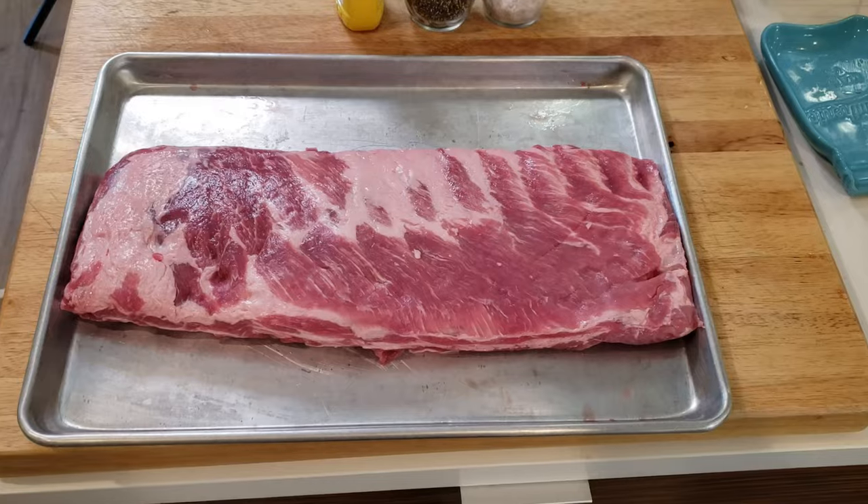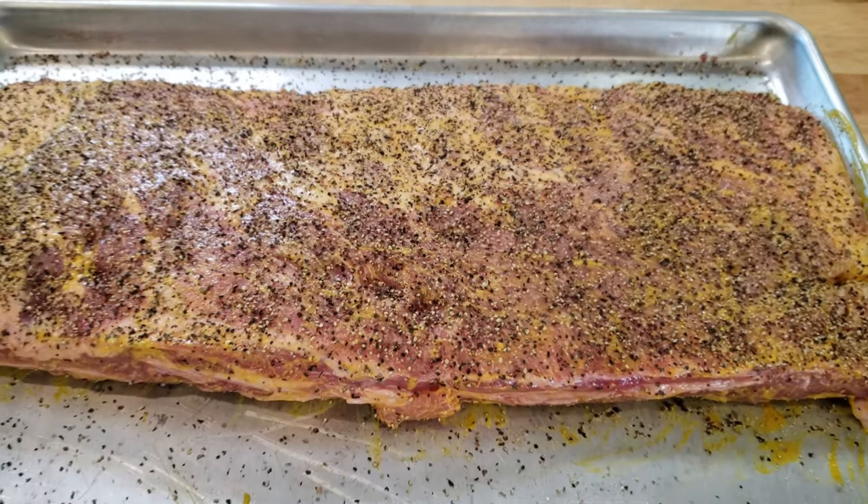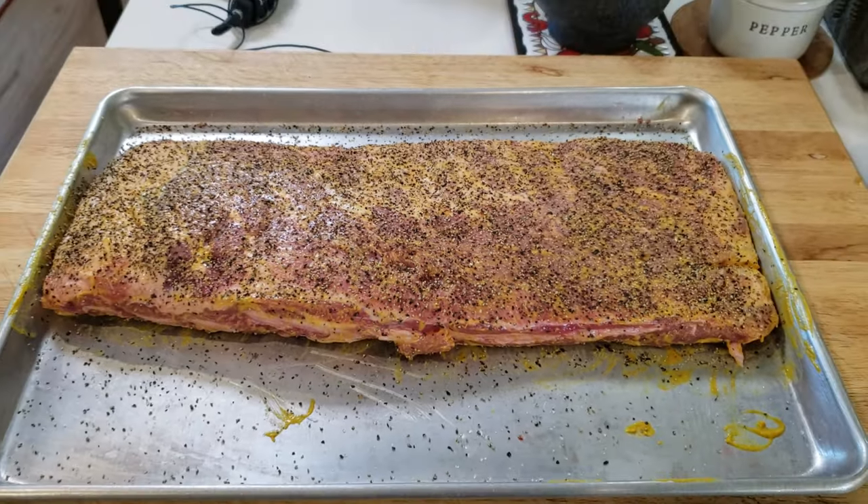Now you've seen us season all kinds of ribs in all kinds of videos — I'll leave one up here for you to check out. Like I said before, I'm not gonna bore you with seasoning up these ribs, but we're gonna use the standard Texas style with a yellow mustard smear, coarse salt, coarse ground black pepper, and that's it guys. Then we're gonna let the smoker do the rest.